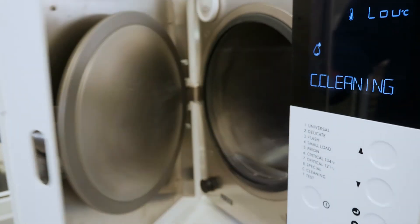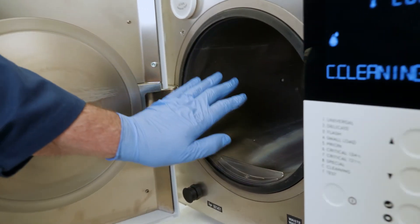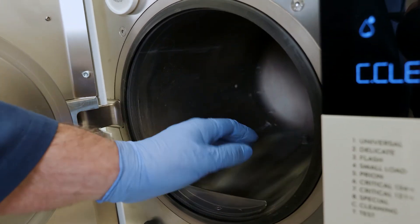At the end of the cycle, open the door and wipe the chamber with a clean cloth — a paper towel damped with demineralised water.